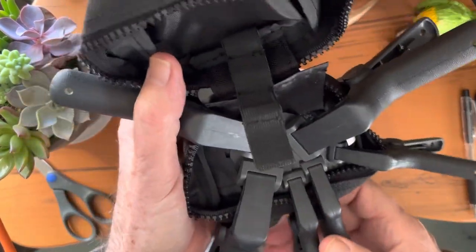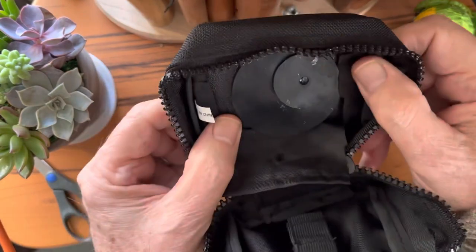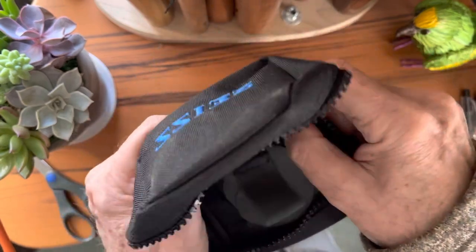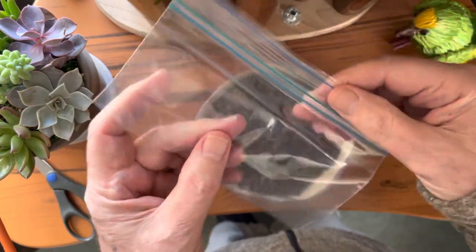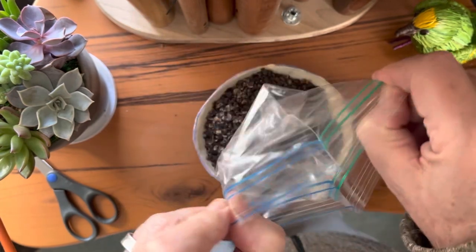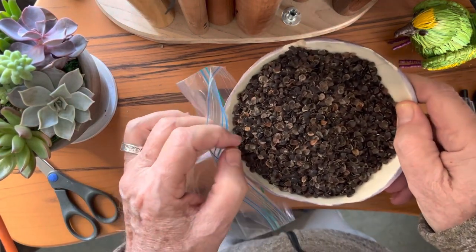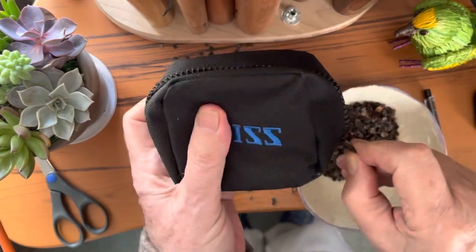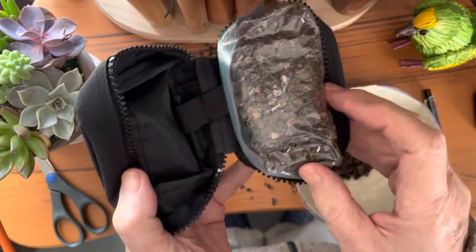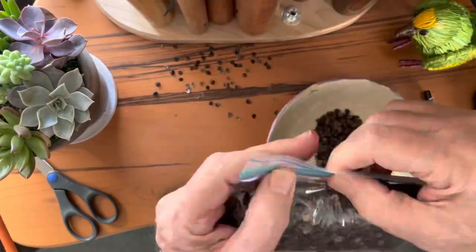Here we are, 24 hours later, and I'm going to unclamp this — should be all set to go. Now all we need to do is fill it. Remember, you'll want to use a small Ziploc bag to keep the barley husk contained in your pouch. I warn you, barley husks go everywhere no matter how careful you are. It'll take some experimentation to get the right amount of barley husk in your bag.